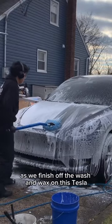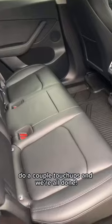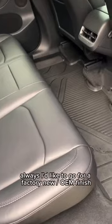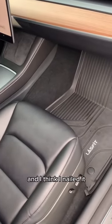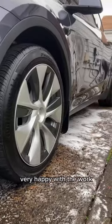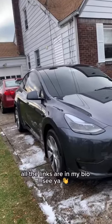As we finish off the wash and wax on this Tesla, I make sure to get the door jams, do a couple of touch-ups, and we're all done. I always like to go for a factory new OEM finish and I think I nailed it. The customer was very very happy with the work, but I want to know what you guys think. Bookings are available — all the links are in my bio.